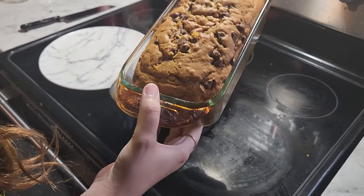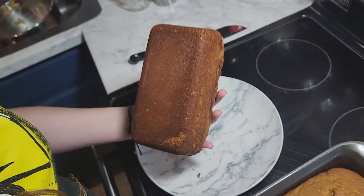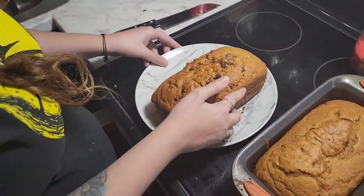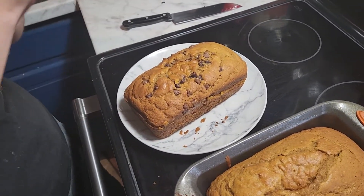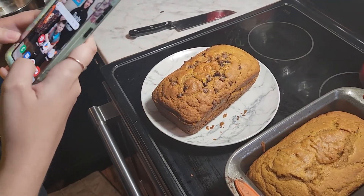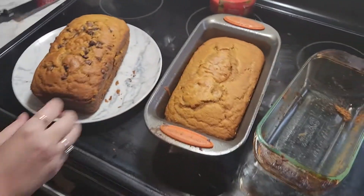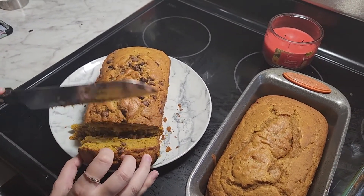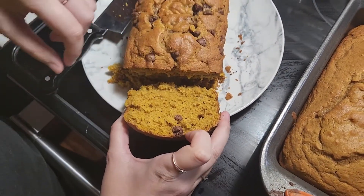It's been cooling for about 10 minutes - still a little hot. I'm going to pop it out and show you how easy it came out with just the cooking spray. Look how pretty that is - it looks really gorgeous, actually. It still smells good! I'm actually going to take a picture of it. It came out perfect. Now I'm going to cut it and show you what it looks like. Look at that - this is what it looks like cut.